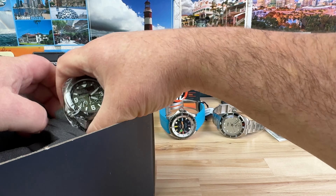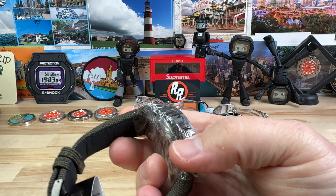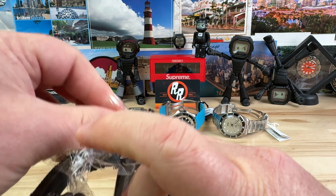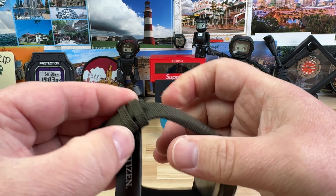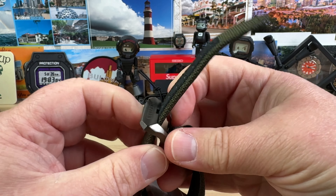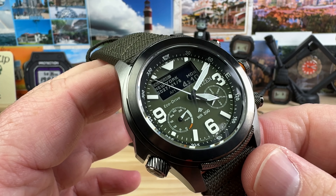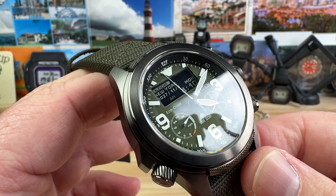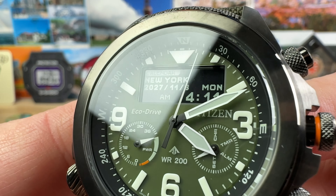And then this one I've been chomping at the bit to get in — this is a newer release from Citizen, in the dark green colorway. There are some other colors, but these are definitely going to be a home run from the brand. I just think these are going to be outstanding watches. Very tough looking. It has a small negative display, but look how clear it is.